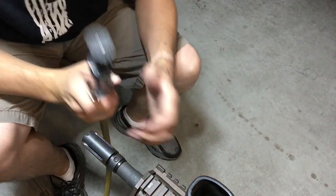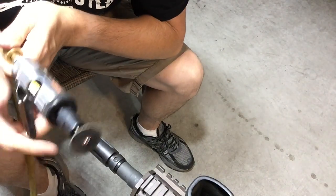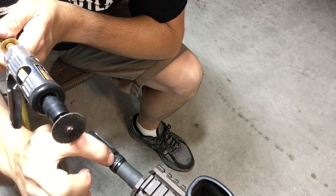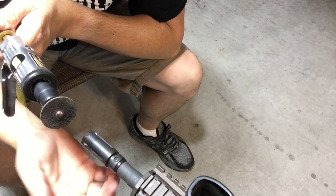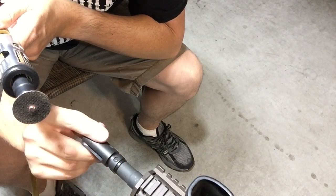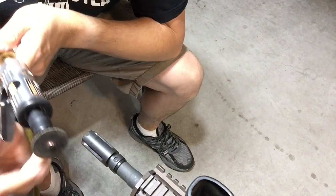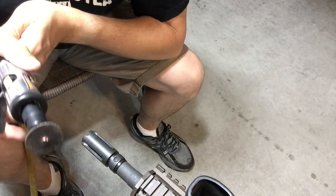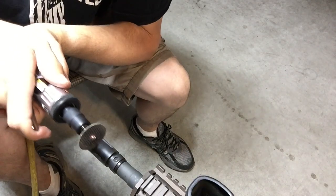Okay guys, here we go. I'm using a pneumatic die grinder — you can use whatever you want. The key is to grind off just the weld without damaging the threads, and then agitate the pin so that the pin pops out. This is on a 14.5 inch Daniel Defense M4A1 and I've never attempted this before, so bear with me. I may stop a few times but this is live.